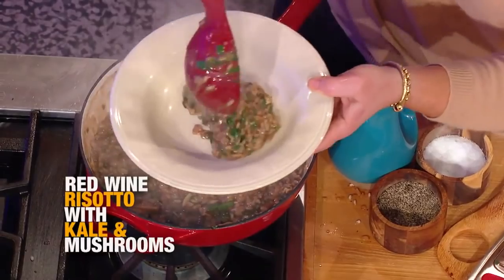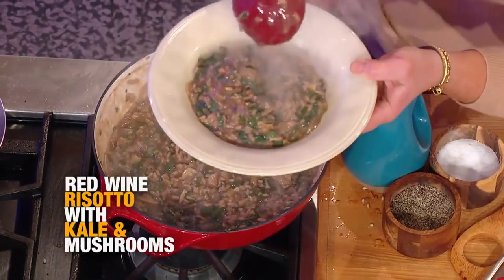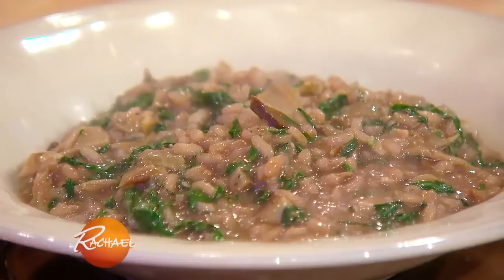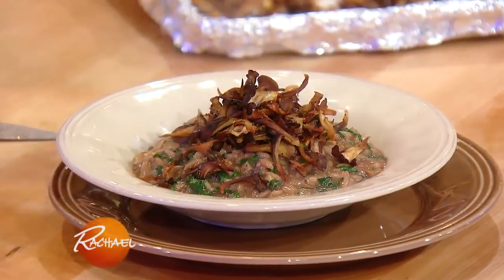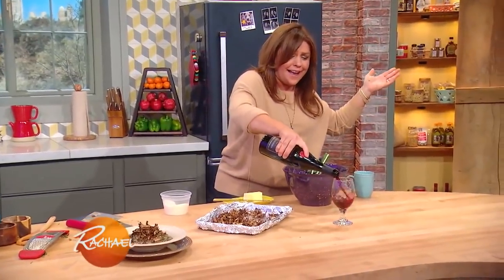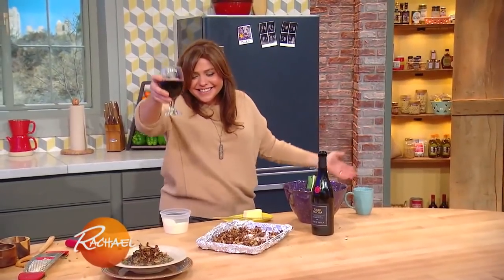This perfect pourable consistency — oh my gosh. And then we have our super crispy oven-roasted hen of the woods up on top, and we saved the red wine to go with it! Cheers! Grab a snack and come right back.